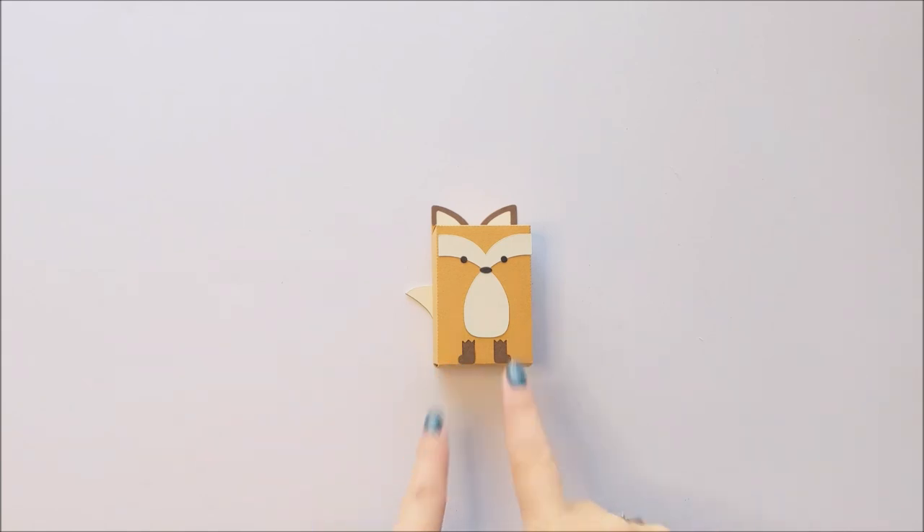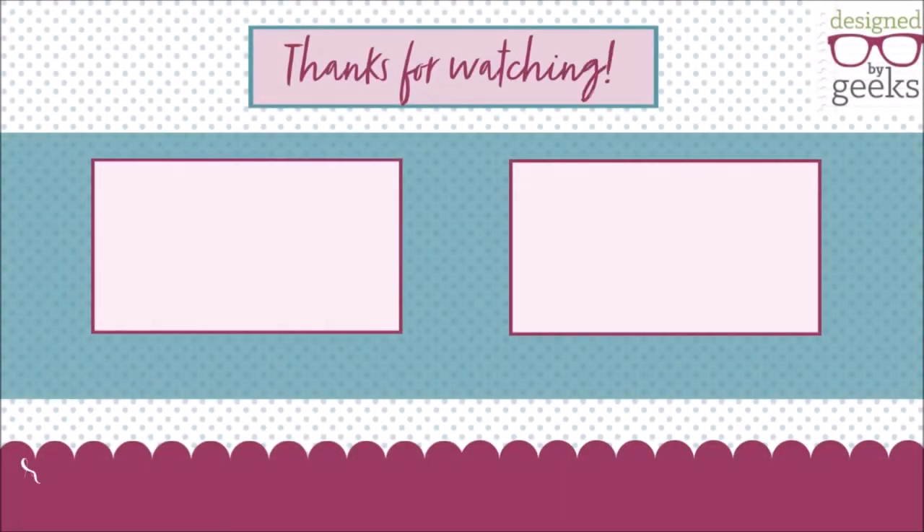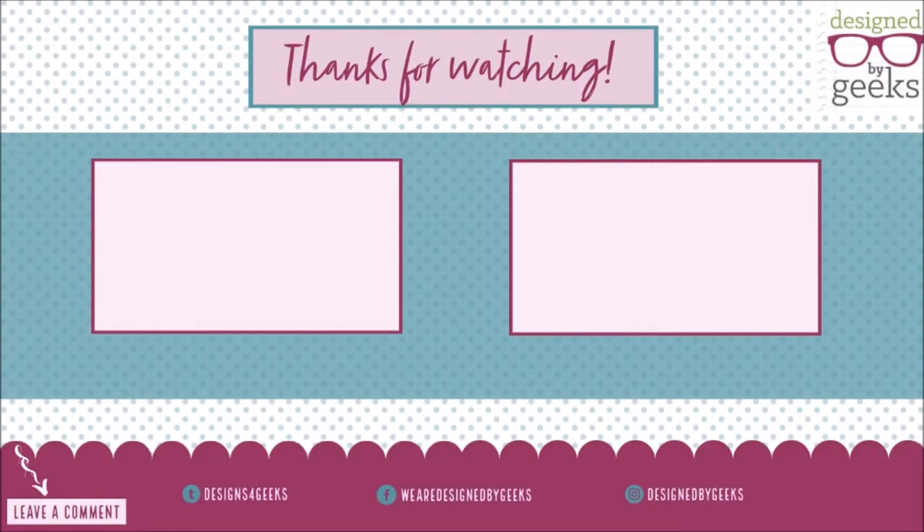If you want to put something inside the box, just open the lid and fill your box, or you can just use this as a decoration. Thank you so much for joining us, all of you foxy people. We'll see you next time — we hope you liked this video. Please comment, like, and subscribe.